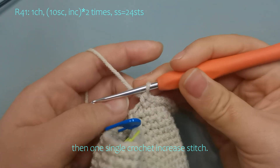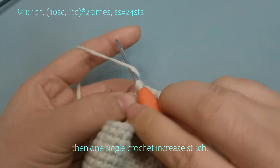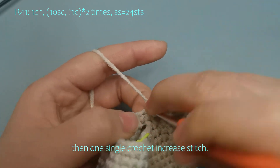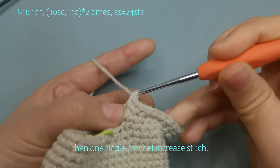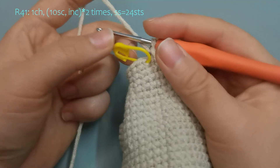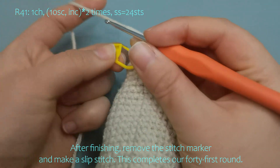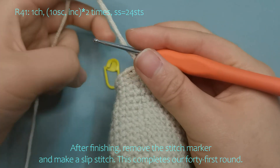Then one single crochet increase stitch. Please complete the rest on your own. After finishing, remove the stitch marker and make a slip stitch. This completes our 41st round.